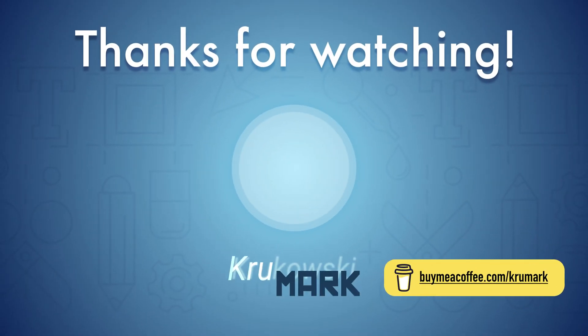Alright guys, I hope it was helpful. That's a really nice project — an easy way to start with animation on Procreate. If you find this helpful, please consider subscribing to my YouTube channel. I'll see you in the next one.